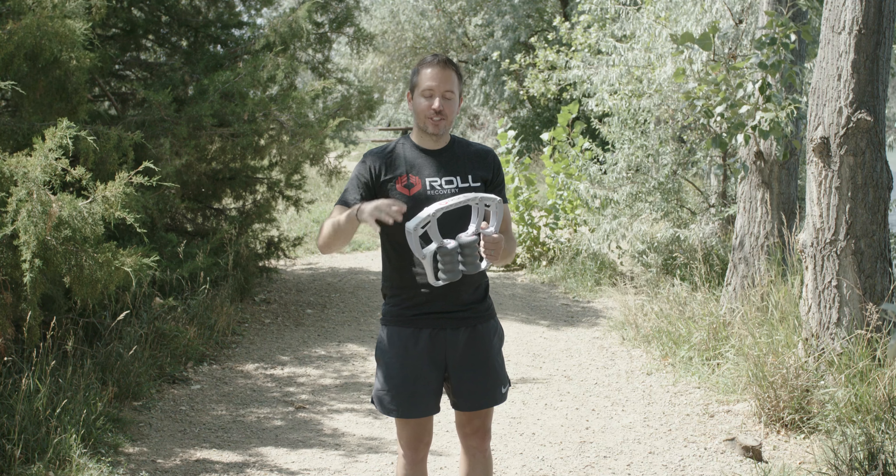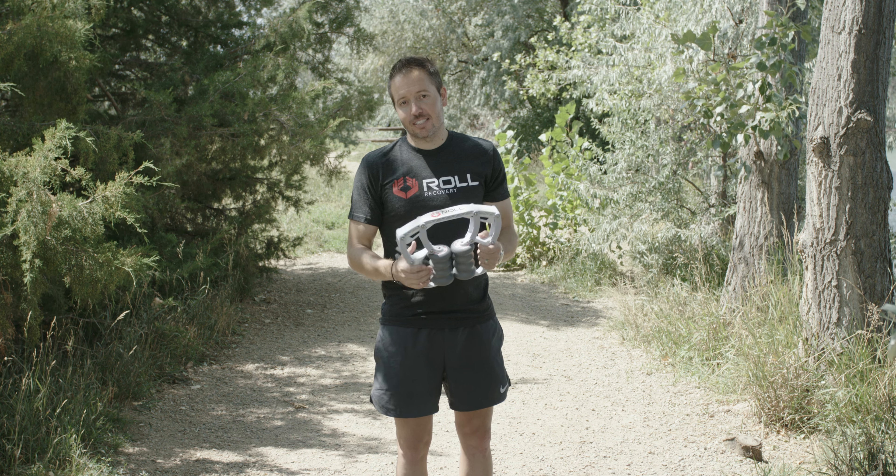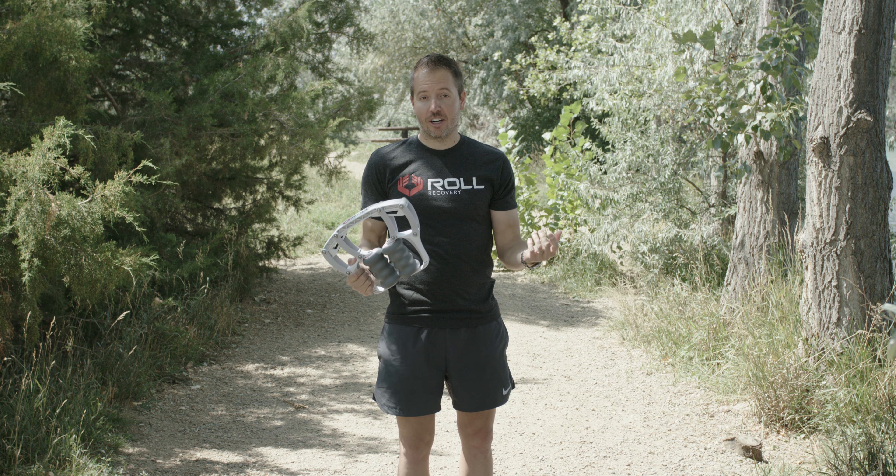Hey, it's Jeremy with Whirl Recovery. I want to show you some great tips on how to use the R8 on your arms, your biceps, and triceps. A lot of rock climbers, baseball players, golfers get really tight forearms, even motocross.